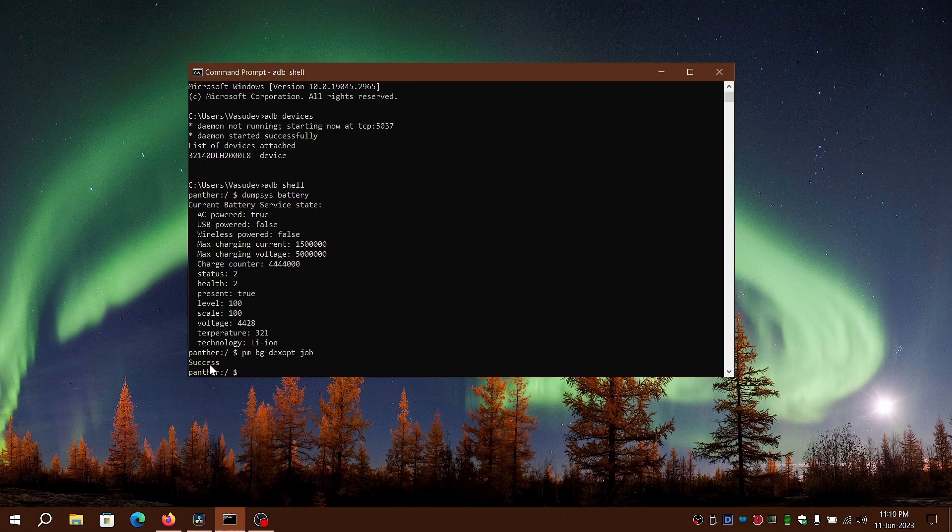There is an optional step to restart your device, which can be done by typing 'reboot'. Hope this helps fellow Android users — thank you.